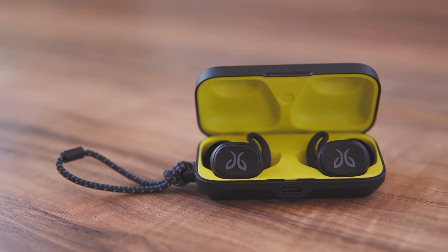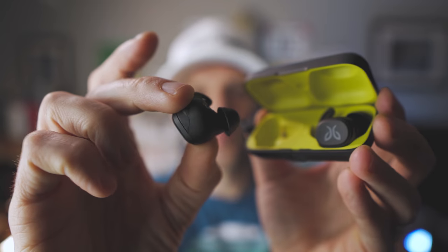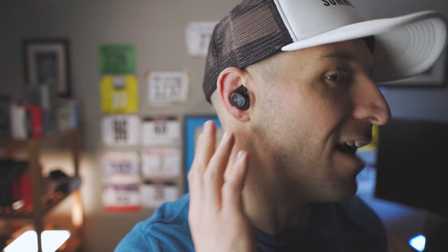Let's talk about the design of these headphones. The Jaybird Vistas take a minimalistic approach — it's matte black plastic all around and they're pretty small and low profile. When you have them in your ear they do stick out a little bit, but they fit my ears really well. They're not screaming out for attention and I like that.